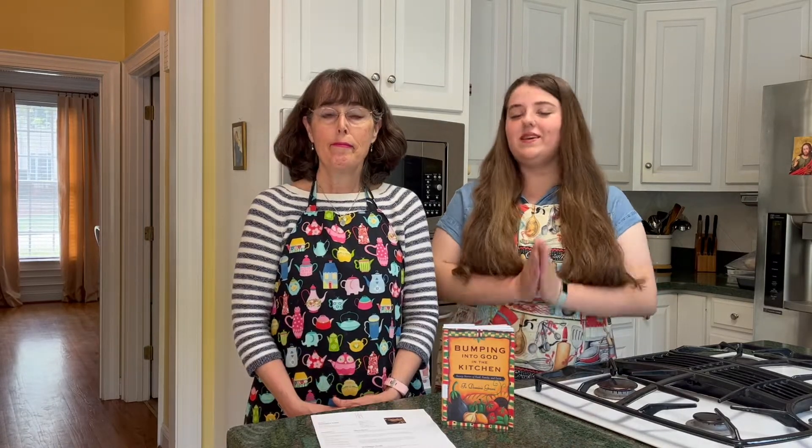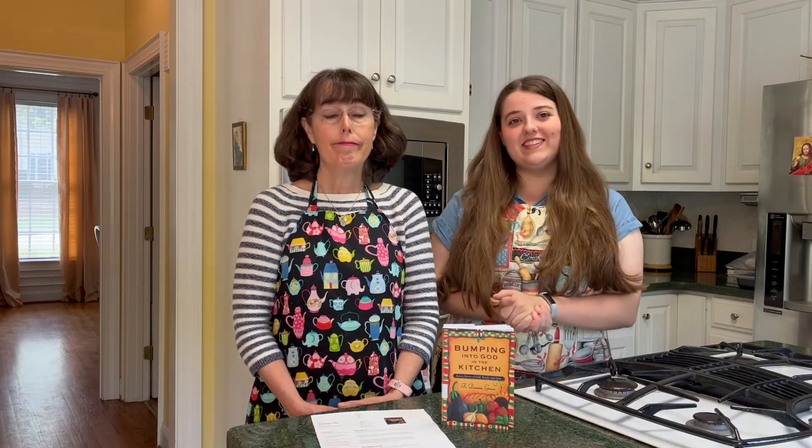We mentioned in our latest video about celebrating the Easter season for all 50 days that one of the ideas is to have an octave — eight days of special food or treats — in honor of the first eight days of the Easter season, which is the Octave of Easter. This recipe is definitely going to check off one of those special treat boxes, and it looks like a splurge-worthy Easter dessert. Without further ado, let's move into the cooking.